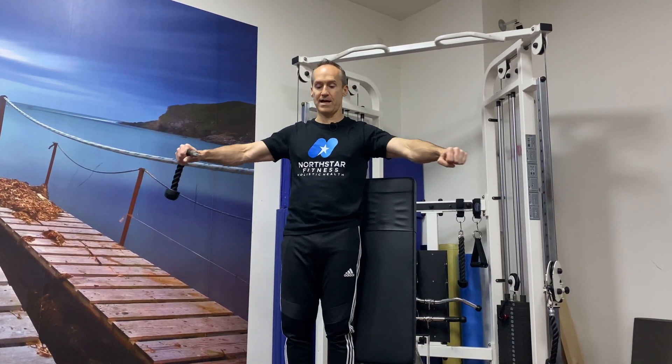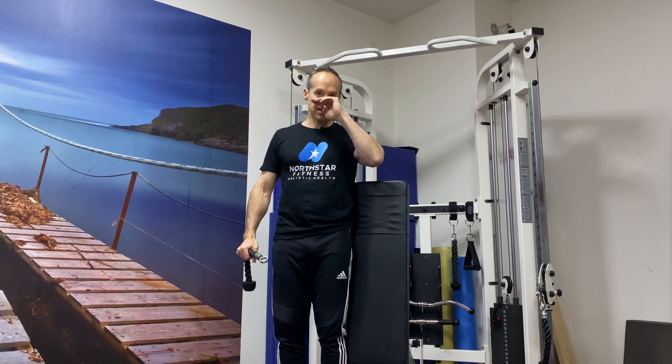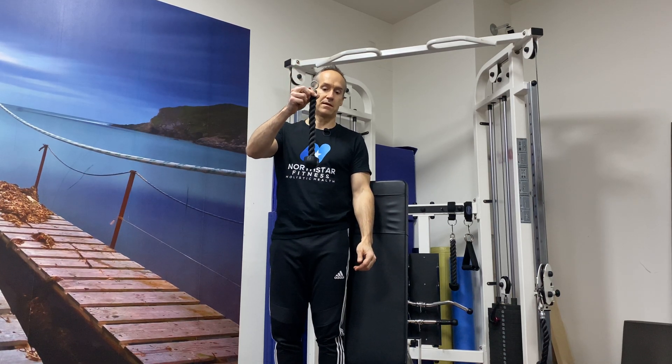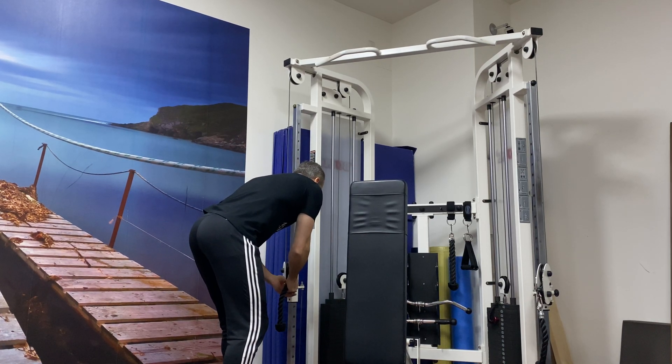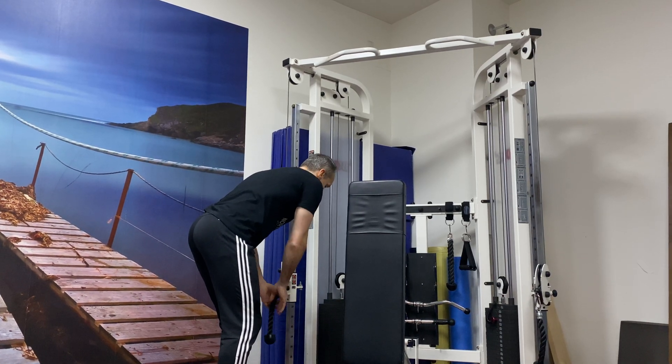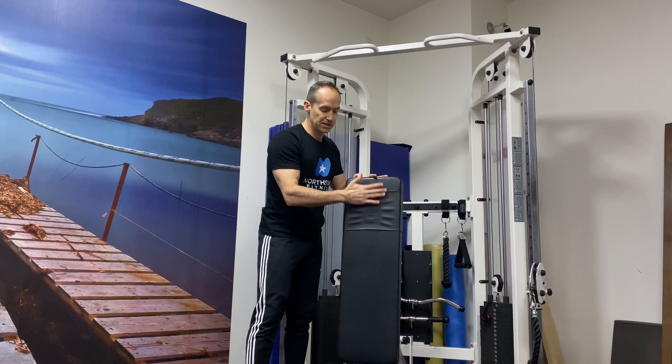This is a flying movement — moving hands from the outside to the inside. It's a chest focus movement. I'm using these cable extensions; these are especially good for this. I've got these set about nipple height, and I'm using this bench straight up.